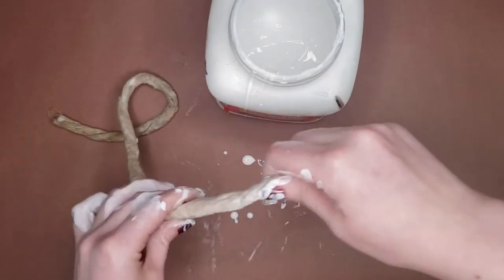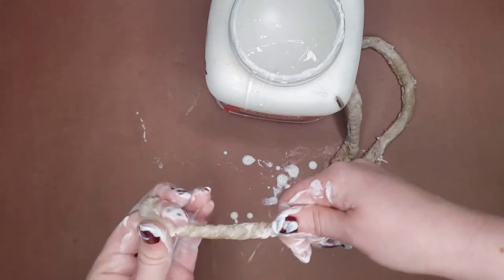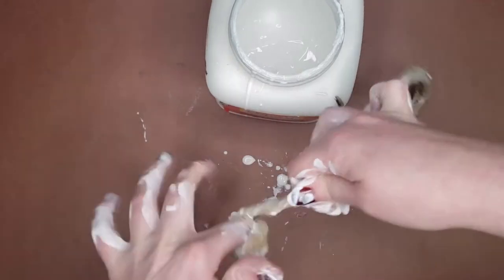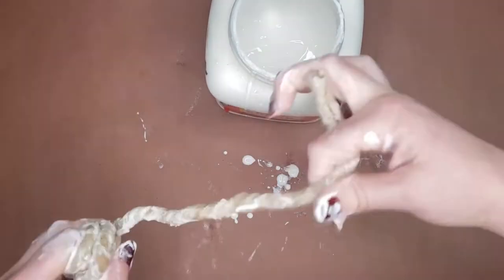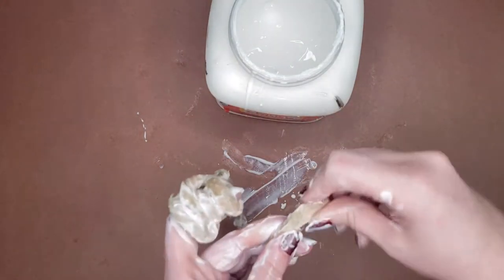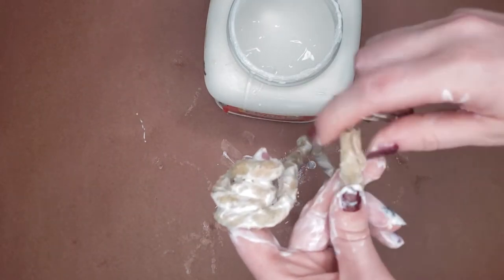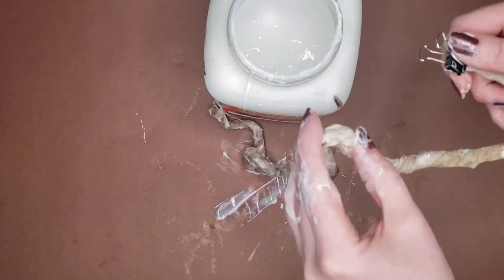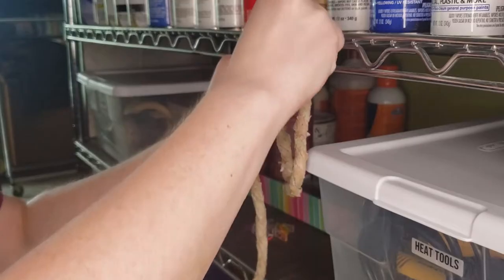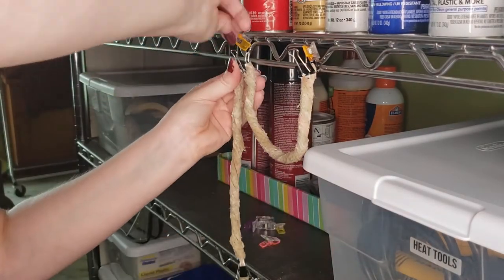Once my Mod Podge has been applied, I then twist the cotton. This is the start of creating the shaping and texturing for a realistic vine look. After twisting, I put binder clips on both ends as well as spots that I want to hold a certain shape. For these vines, I want U-shaped sections. I clip the vines on my shelf to let them dry and leave them overnight, but they'd probably be dry within a few hours.